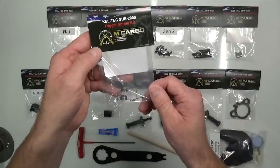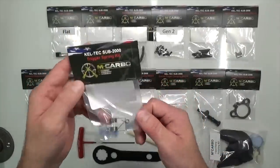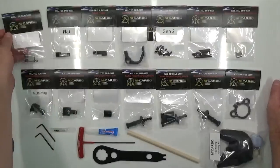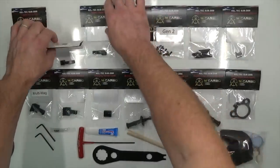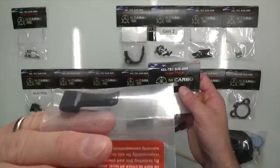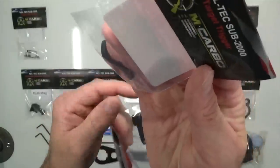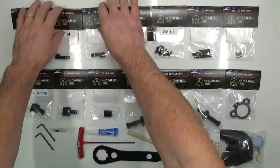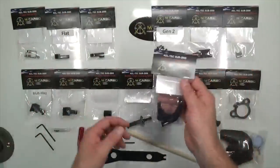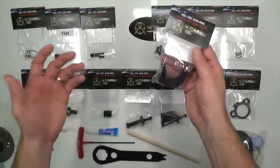This is the Kel-Tec SUB 2000 trigger spring kit — a 50% reduction in your trigger pull, giving you a nice clean crisp trigger pull, which is amazing. Then the target triggers: you've got a flat trigger option and a curved trigger option. They're both 6061 aircraft-grade aluminum and black hard-coat anodized for superior dependability, durability, and lifetime protection.